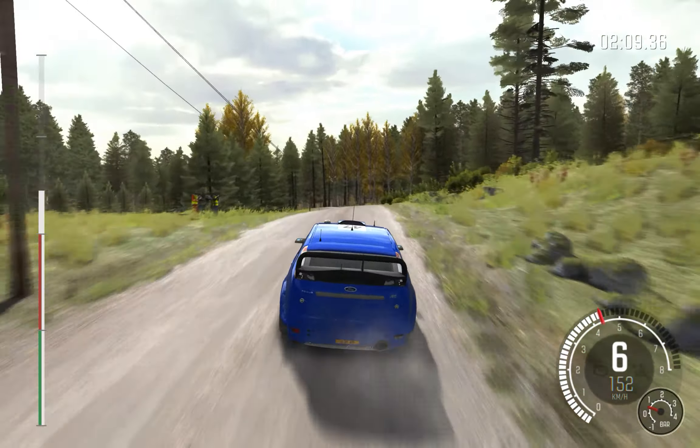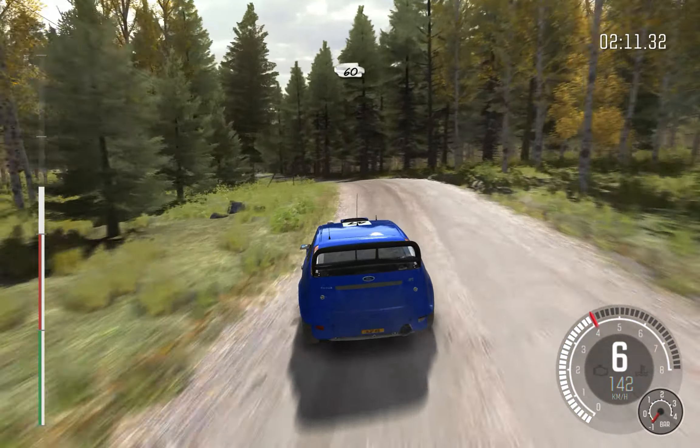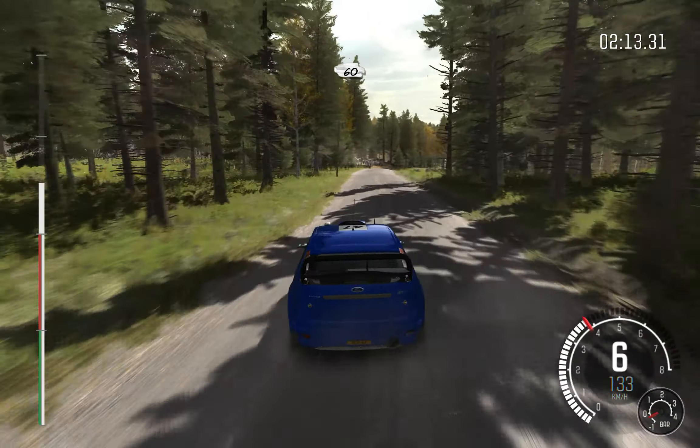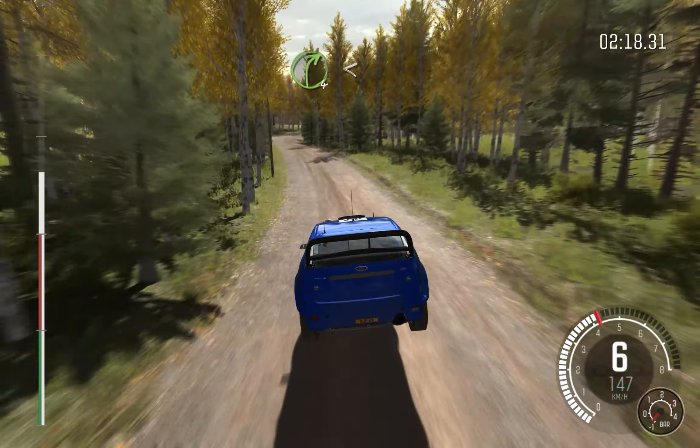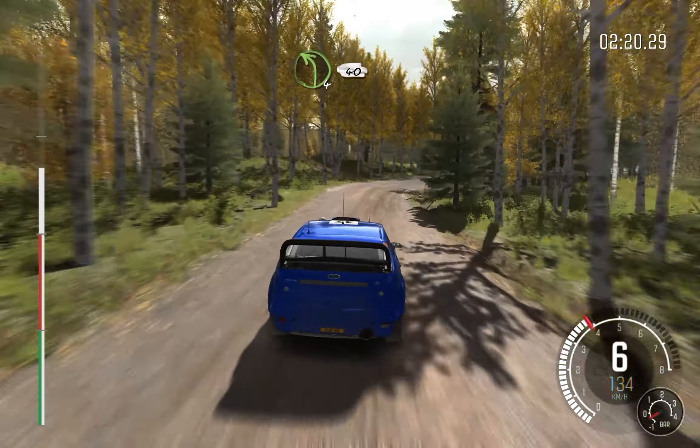80, right 5 over crest. Jump maybe, don't cut. 60, portion line over jump. 120, right 4 long, opens over bump and tightens.